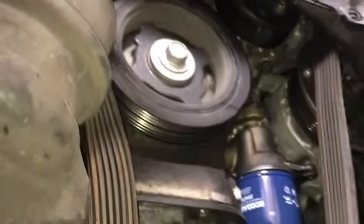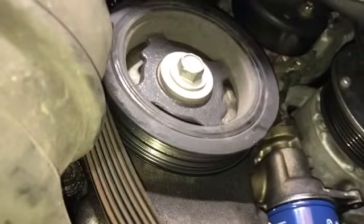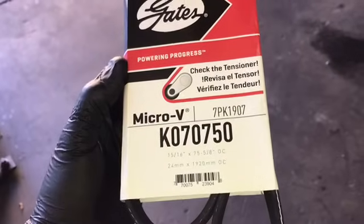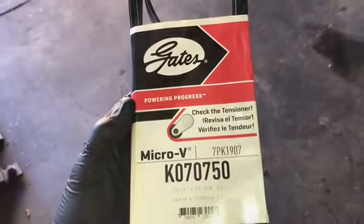Peel the belt out — you may have to twist it to get it between some of the pulleys, like the AC compressor. Once you get the belt out, you want to replace it with a quality belt. I recommend Gates belts. I will link the part number in the description of the video.